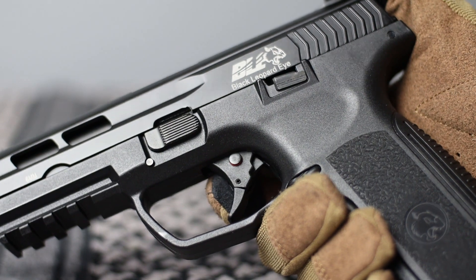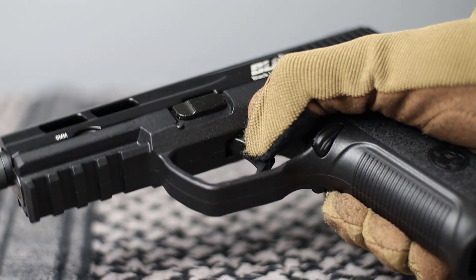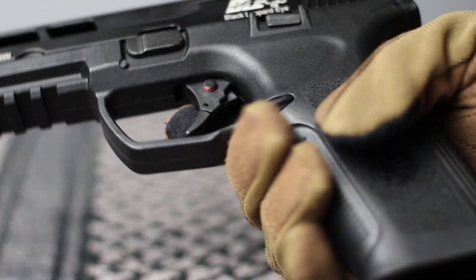The replica has two safeties. The first one is a two-part trigger that locks if it's not pressed correctly, and the second one is a small button. If pressed, the pistol is unsafe. When we see a red ring, we can shoot.